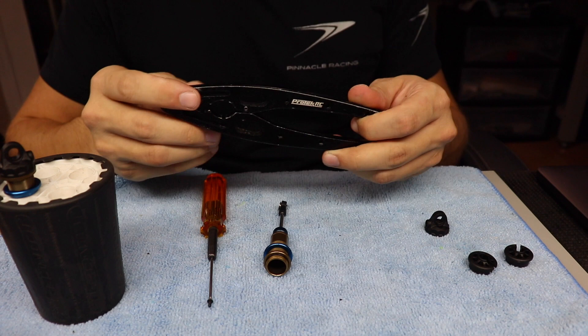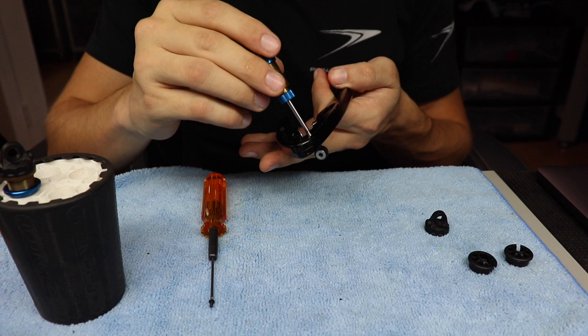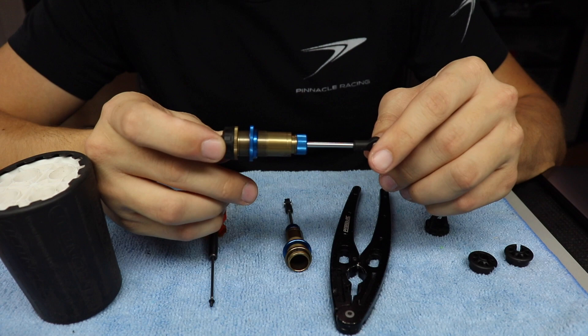Alright, just showing you some of my tools up front here. I have my shock plier tool — this is a Protec shock tool, it's a multi-purpose gadget that you can get from Main Hobbies or even from your local hobby shop. It holds the shock body really nicely at the bottom so it doesn't scratch, and it even has this little stub right here where you can pull the shock ball from your shock end if needed.